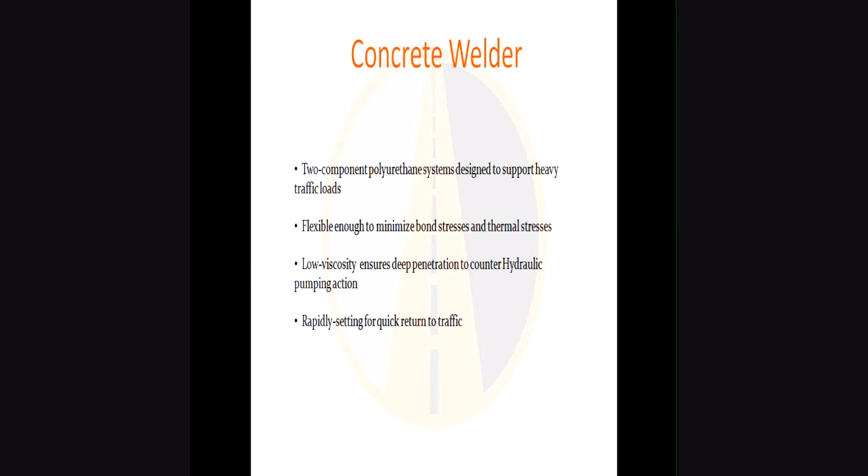Concrete Welder is a two-component polyurethane system designed to support heavy traffic loads. This material was originally designed as a rapid runway repair material for the military — designed to land a plane on. It's flexible enough to minimize bond stresses and thermal stresses, so in a thermal contraction and expansion cycle it does particularly well. It also has really good load diffusion properties that help with load transfer and promote a longer lasting repair.